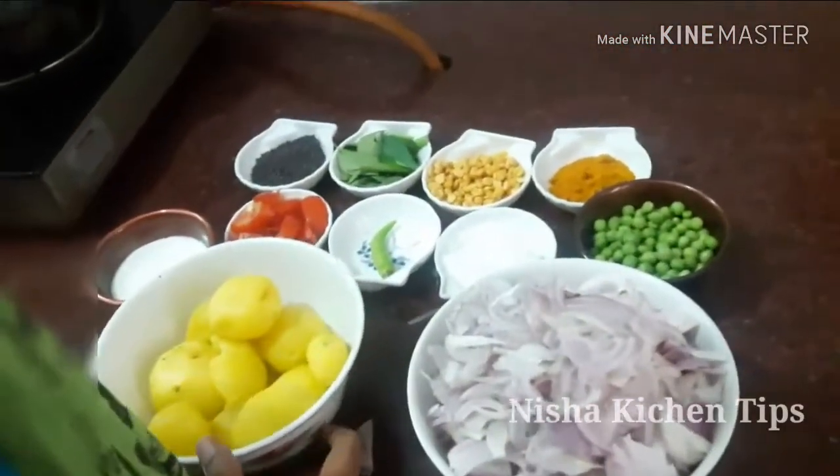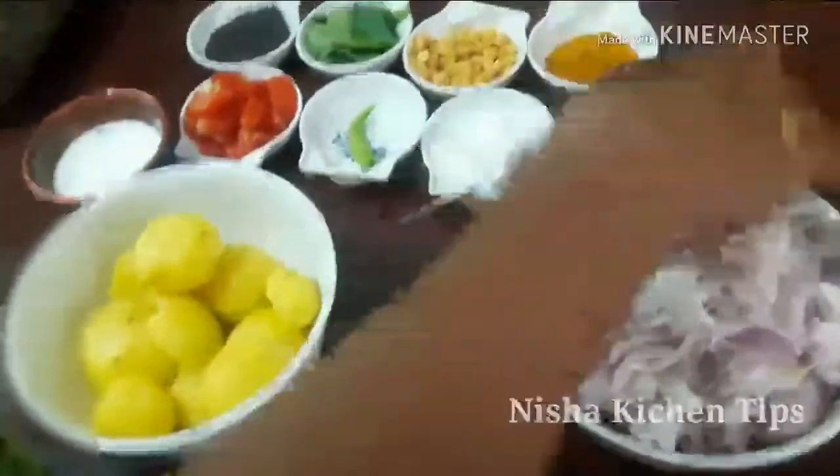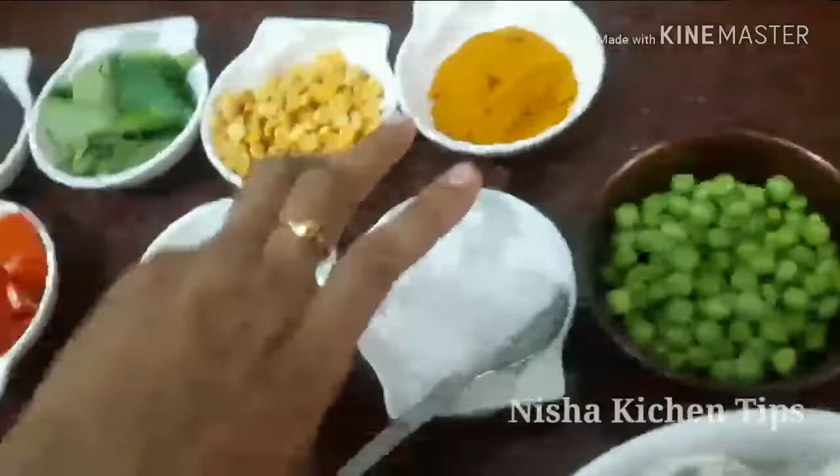How to make a bowl of rice? The rice is made in a bowl. It is a bowl of rice.